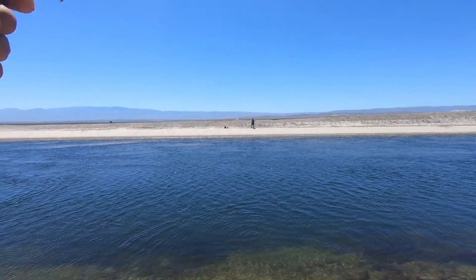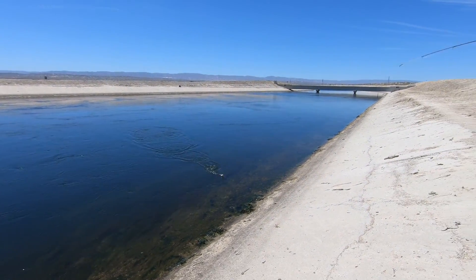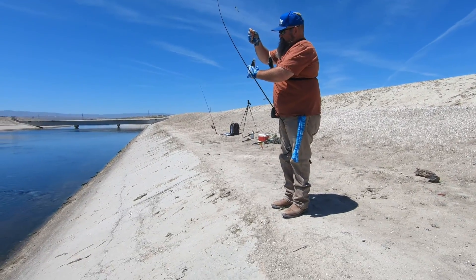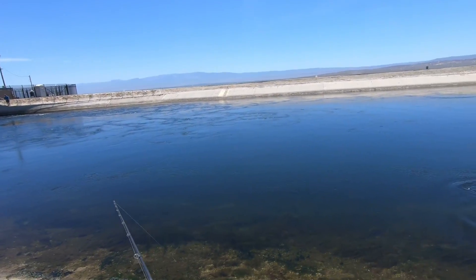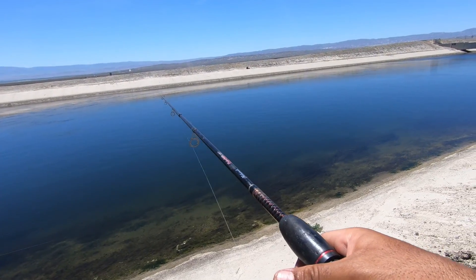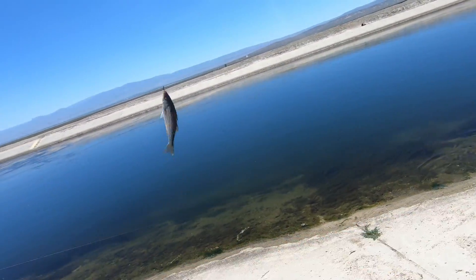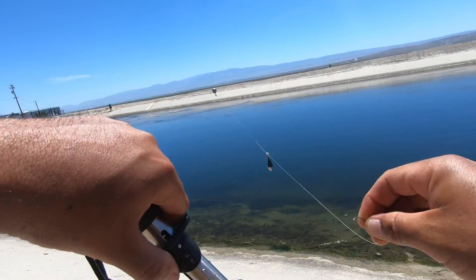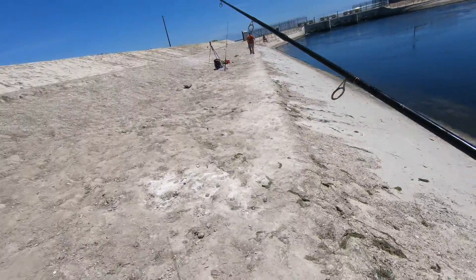Second one — let's get another one. My buddy Grizzly is on. What do we got? A little one. Sweet — what is that, your third one? Third one! Another one guys, it's a little one — walking the dog. It feels like a dink kind of day. Dinks all day, guys, no keepers yet — still working on it.